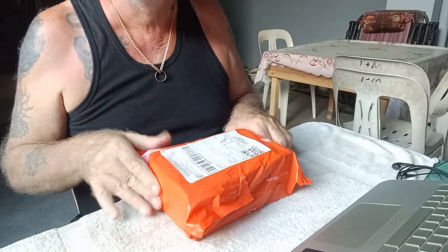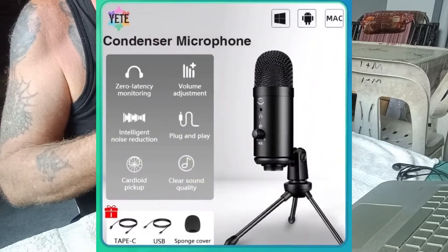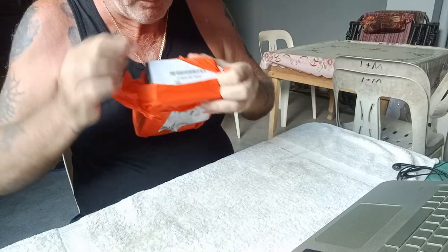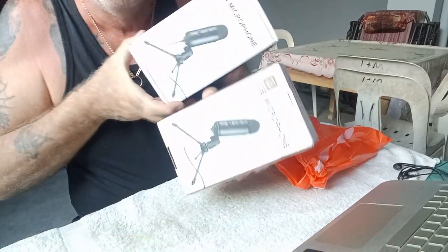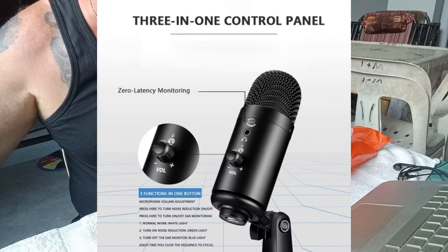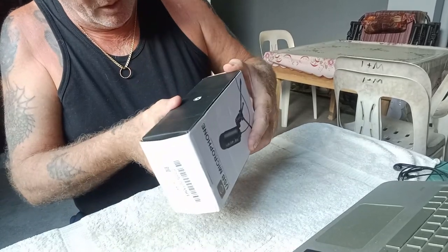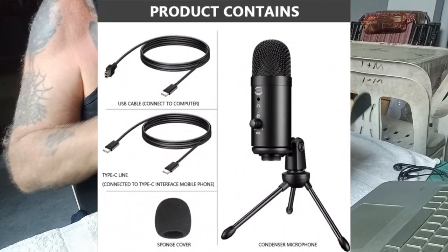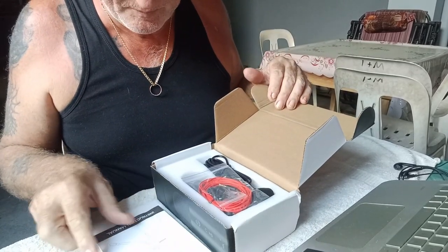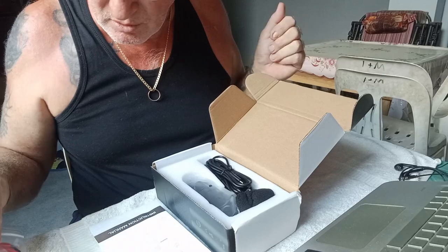I'll just move the camera down — you don't have to see my face. This is the packet from Shopee. So we'll open that up. It should be exactly the same product, just a different seller. I'll show you the instructions and a set of earplugs included in the box.